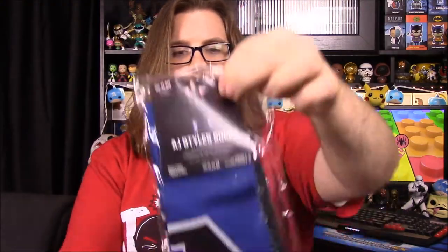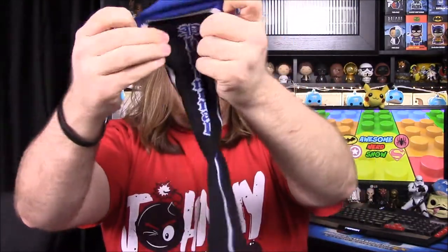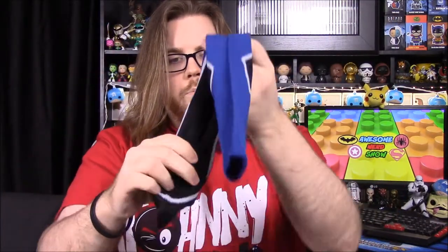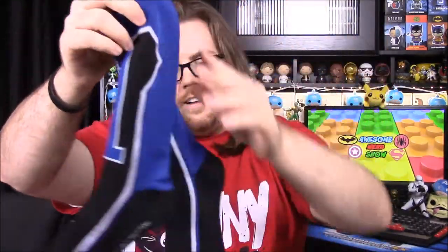Next up we have some socks and they look like some AJ Styles socks. By the look of them it looks like they're probably his shoes or his kick pads at least. So yeah they look just like his kick pads with the string hanging off them. It says 'Phenomenal' on one and the other one has a big number one on it. The black and blue parts are supposed to be like his kick pads, and then the bottom black part is just supposed to be his actual shoes. It's kind of a weird looking design but fun and interesting.